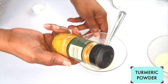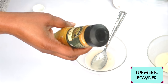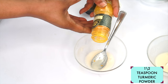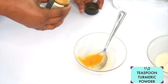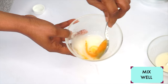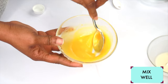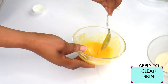My final ingredient is turmeric powder. Turmeric powder will help to brighten the skin and clear pigmentation. I'm going to use just a dash — about half a teaspoon of turmeric powder — and pour it in. So here we have aloe vera gel, turmeric powder, and potato. Mix well.